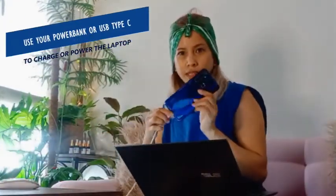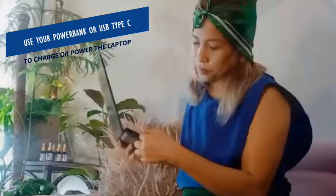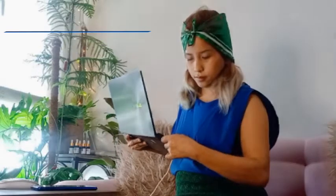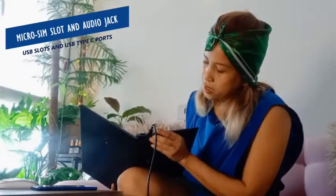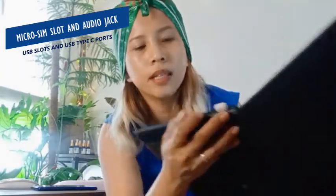The cable — instead of the normal charger we're used to — it's USB Type-C. You can use your cell phone USB Type-C charger. You can even use a Type-C charger, the same charger. It also has a micro SD card reader, a USB port, and an audio jack.